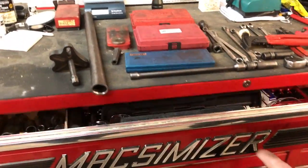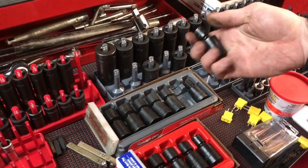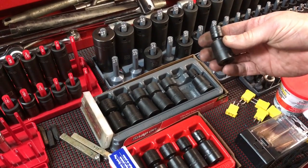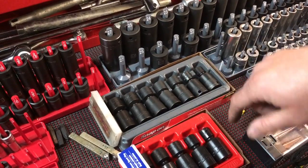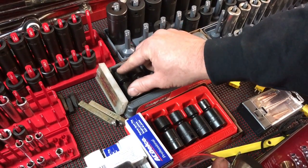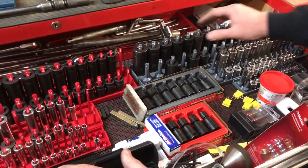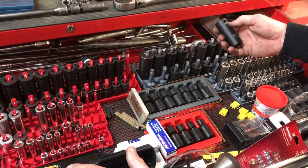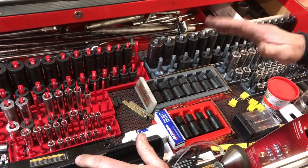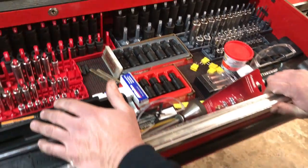Here are 3/8 swivel sockets — something you definitely want to purchase. I have a metric set and a standard set here, and these are Snap-on. The 3/8 swivels are definitely something you're going to need. I'd buy a good quality brand — Snap-on or Mac — for those. The rest of your sockets can be an off-brand; I've had good success with cheaper brands like Cobalt. But on your impact swivels, definitely get a good brand like Snap-on or Mac.